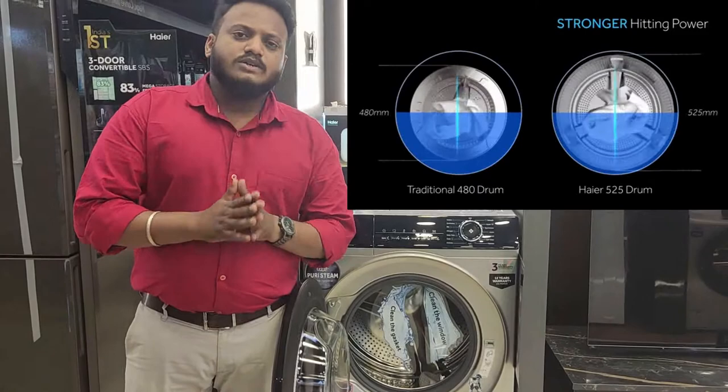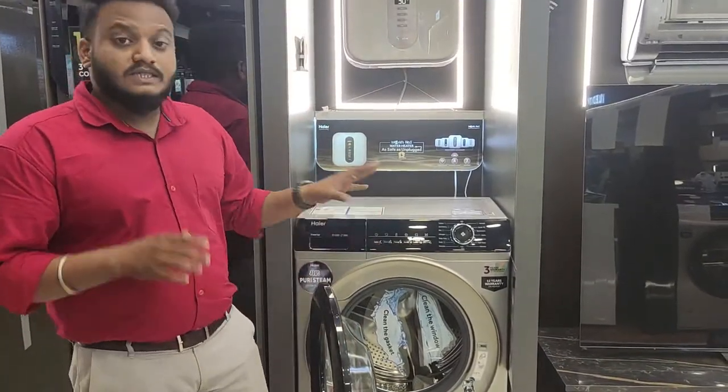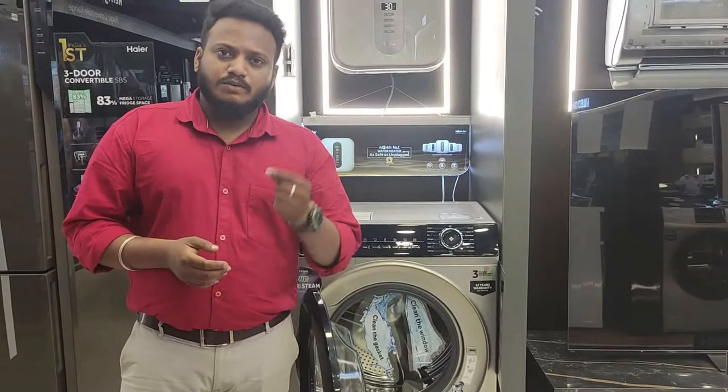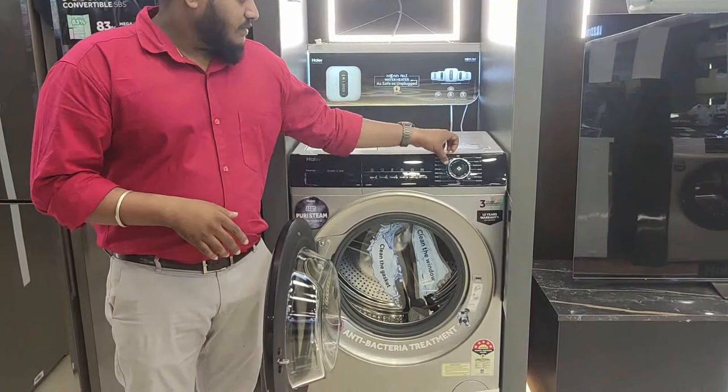This machine has a steam function. In this industry, there are many brands offering a steam function, but most have only 1 or 2 steam programs. This machine has the highest number of steam programs — there are 7 programs in the 9to9 series.